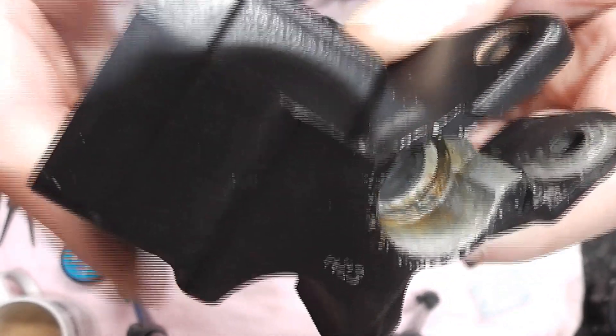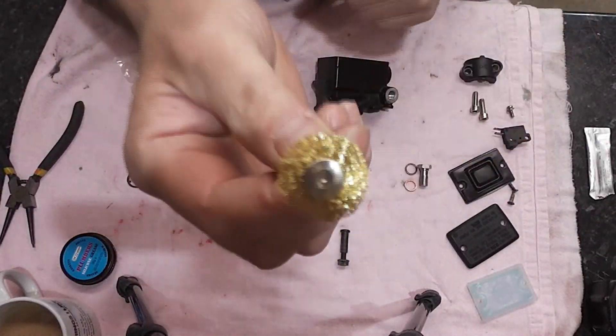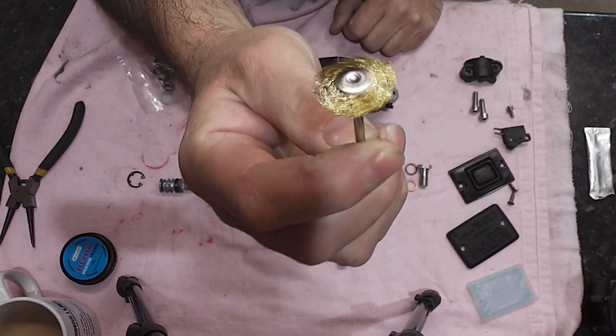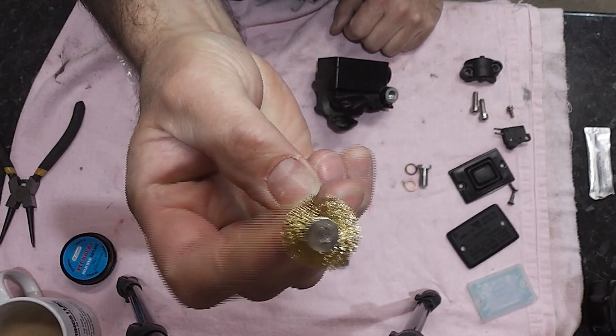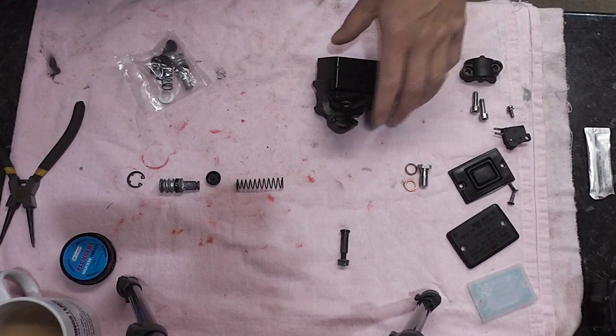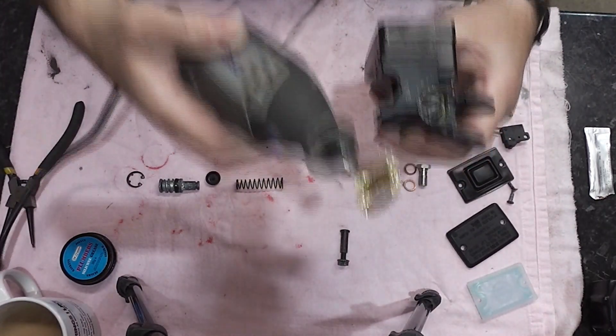The little brass wire brush — that's what I'm trying to say. Bought off our favourite auction site in big bundles, cheap as chips. They don't last five minutes but they do the job and that's all you need. So we've got our master cylinder, we've got our wire brush. Let's get cracking.